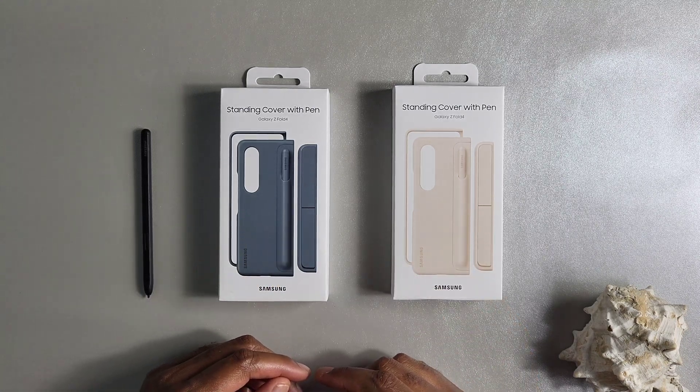Moving on to the cons. The first con is that this case is downright too expensive. Even with the S Pen and the ability to hold it, $90 is still a very big stretch. You can probably find it on sale in different places, but that is the number one con — it's very expensive.